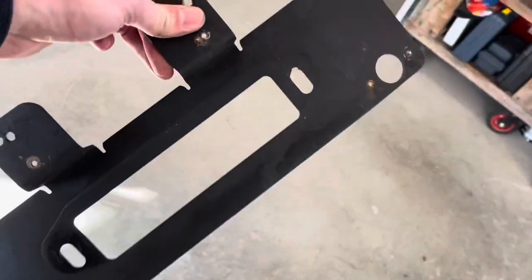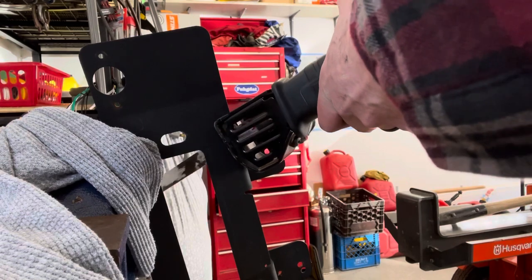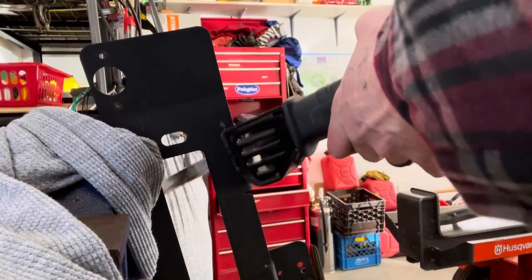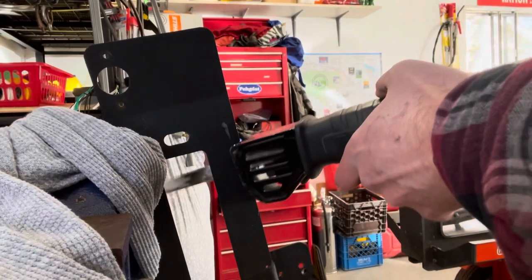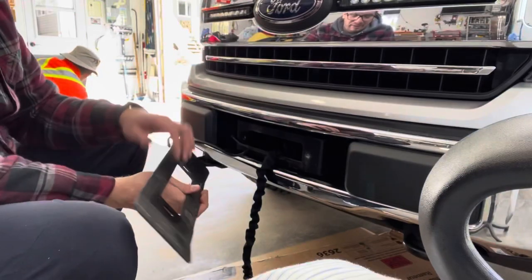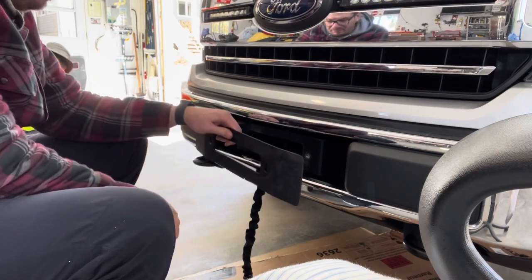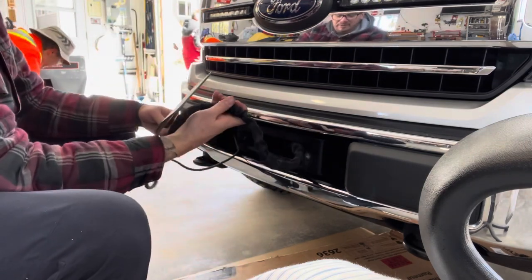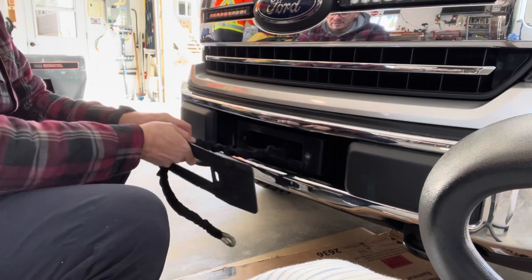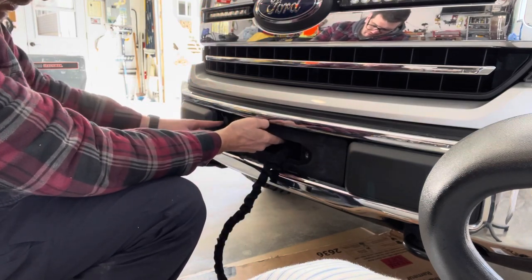I got that other plate off. We're going to go and secure it. I got the wires back on, the tabs are cut off. Now I can put it in this way and then the winch back through it, and that's going to work perfectly. Now I have access.